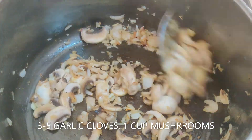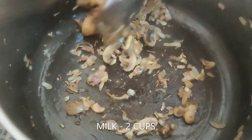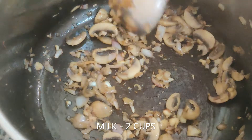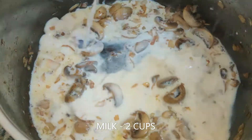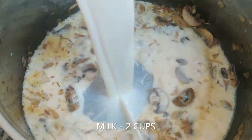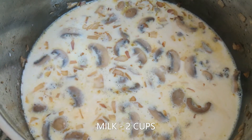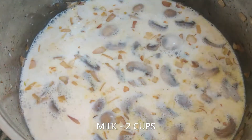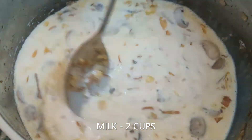After that, add the star ingredient — mushrooms. Mushrooms are a great source of vitamin D, and they have an amazing umami taste that can really elevate a dish. I never liked mushrooms before making this, but now I buy two packets every time. Once they are light brown, add milk. You can replace cream with milk — I've always used milk in this recipe.